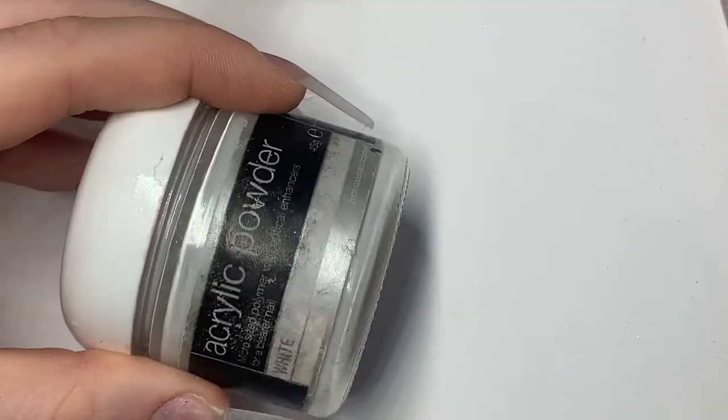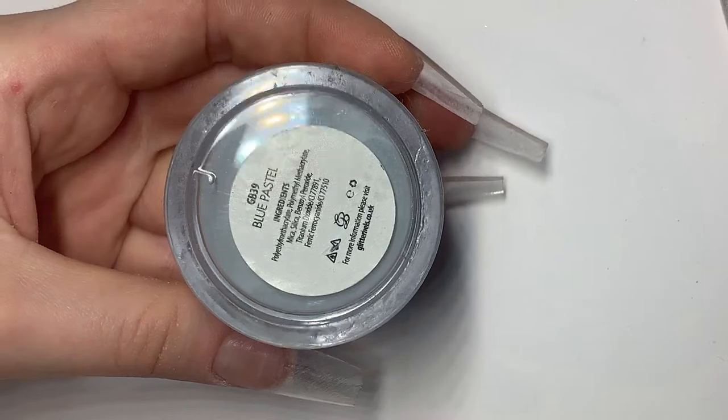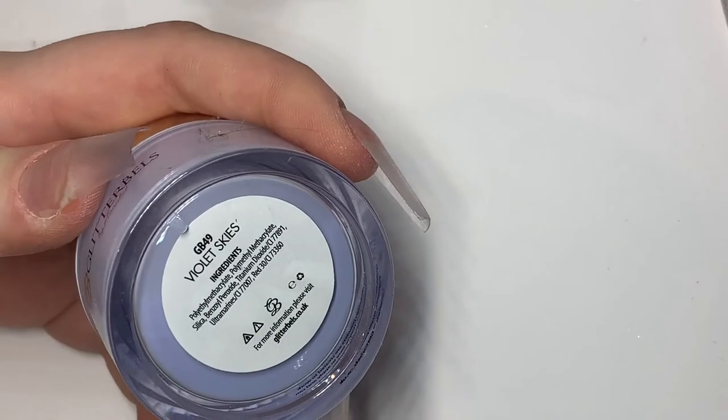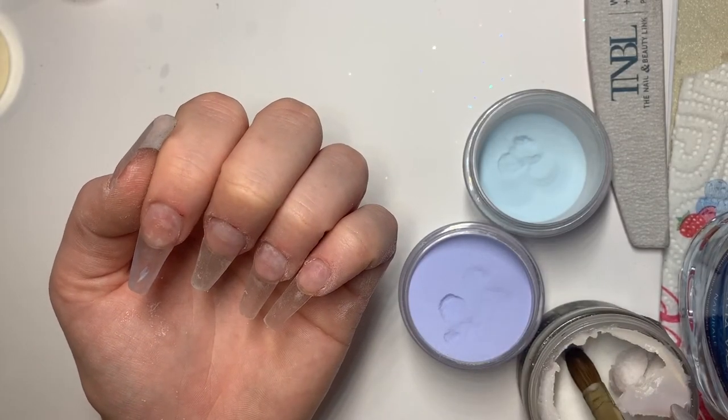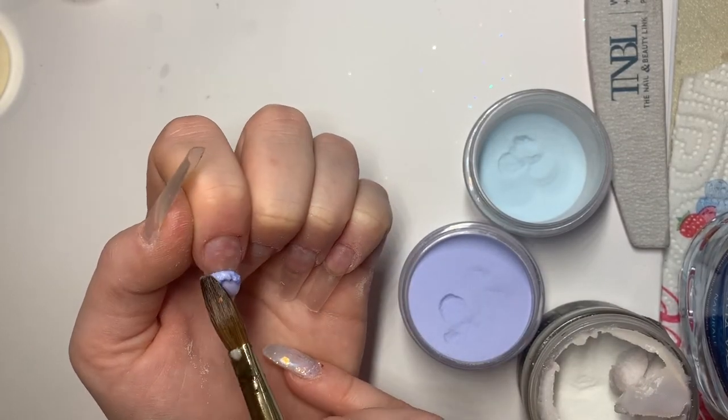For my acrylic marbling I'll be using white powder from Sally's, blue pastel from Glitter Bells, and violet skies also from Glitter Bells. When it comes to marbling there are so many different ways you can do it.